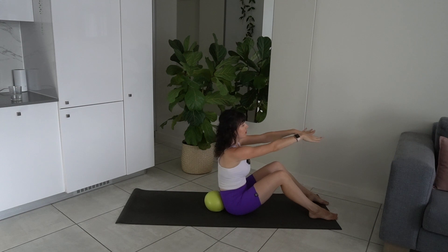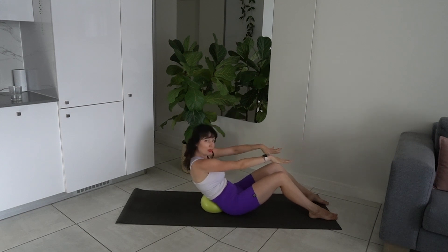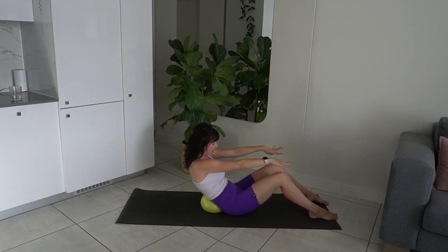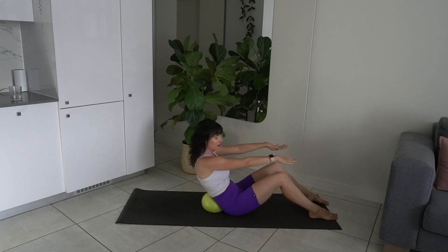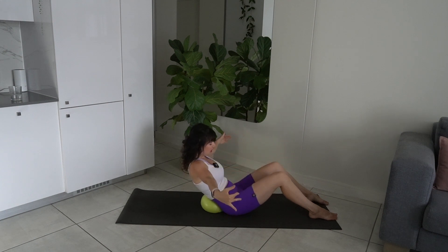Inhale, lift, lengthen. Take your arms parallel. Exhale, tuck the pelvis under, scoop in the abs. Inhale, lift, lengthen. Exhale, tuck. Let's do another one and then we're going to hold it. Draw that transverse abdominus in. And then take the palms to face each other — open and close. Really draw the core in.